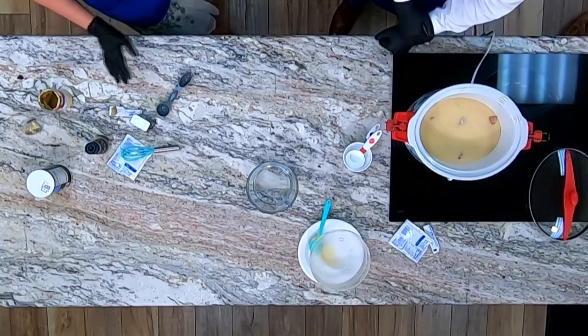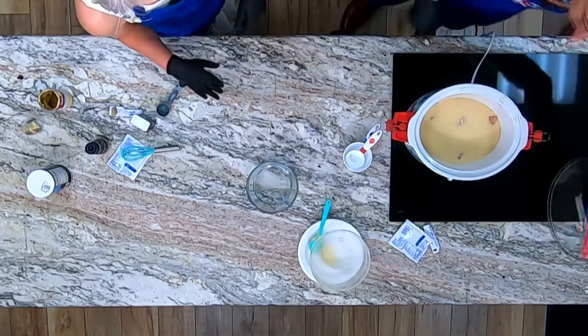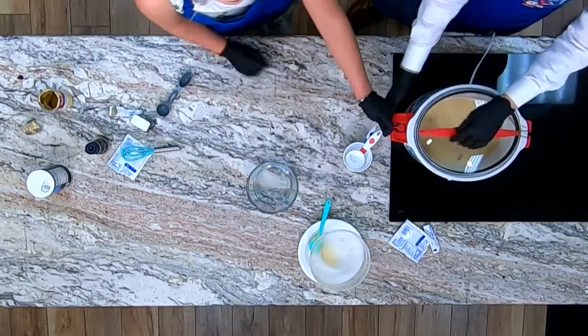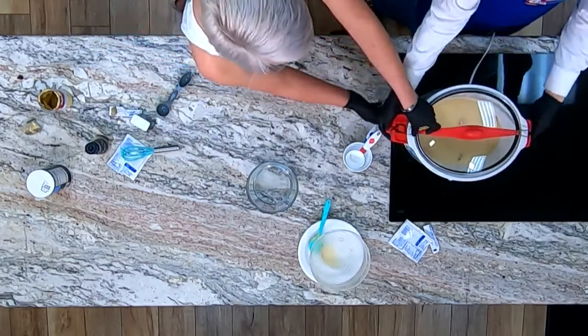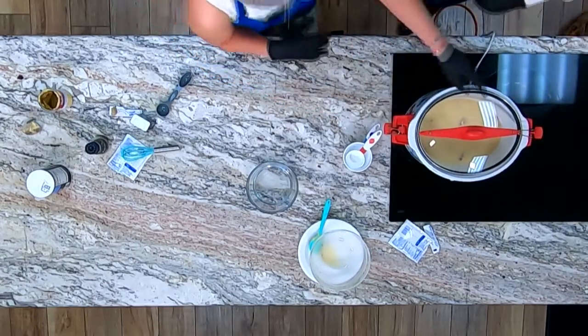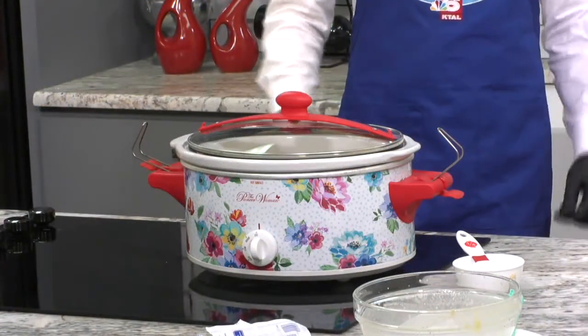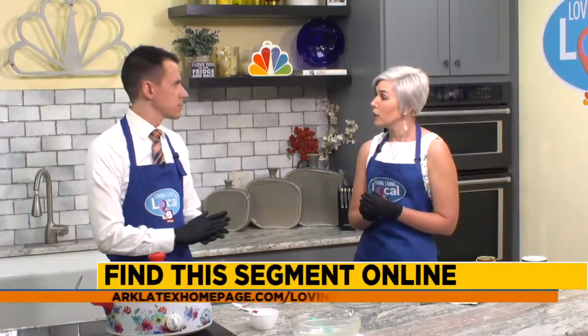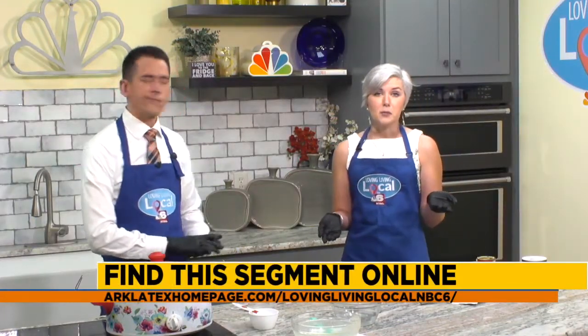All you've got to do is put the lid on top. Don't snap it shut unless you want your crock pot to explode — you've got to leave it unsnapped, otherwise it pressurizes and it'll be bad. So set it on high for about four and a half hours and then check back. You can find this recipe at our local homepage dot com under Loving Living Local — check it out there and find some other good recipes too.